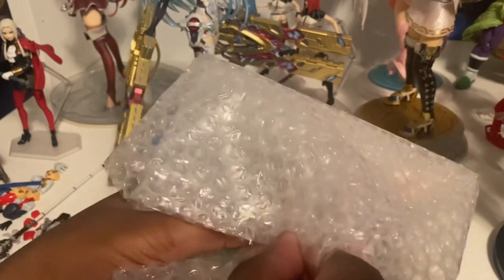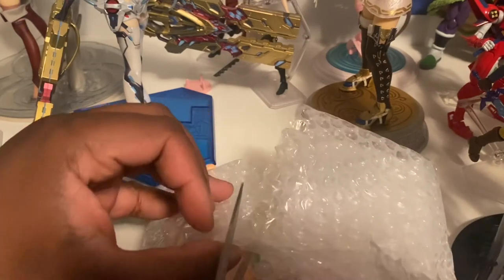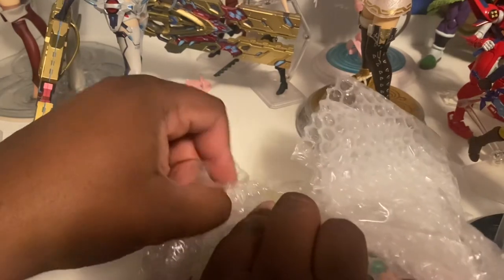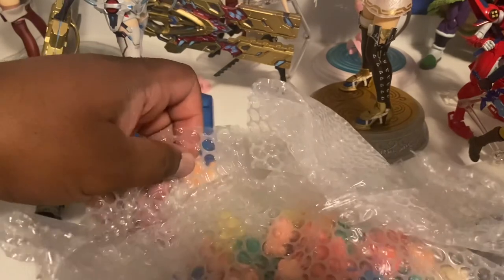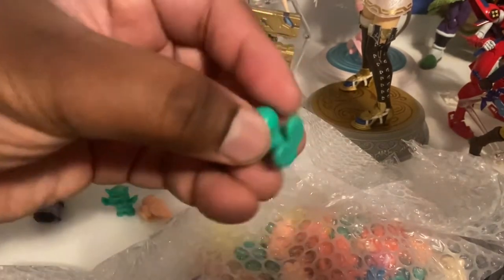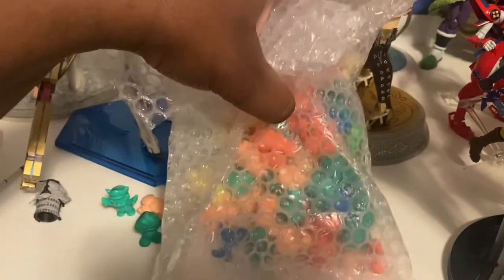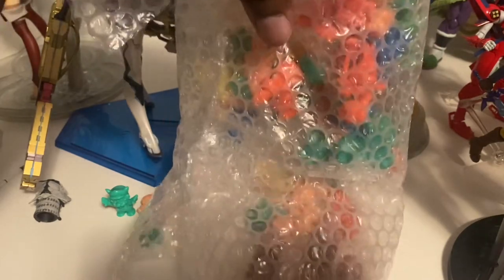I think it was like $50 or something. I had to get my scissors. Let me just do this. I think we're in business. I have another Goomba.